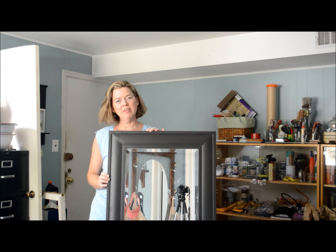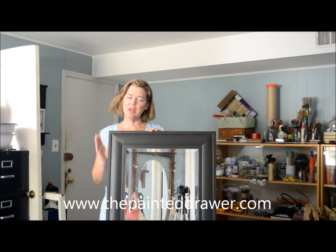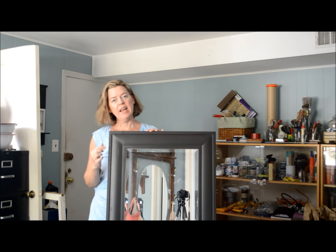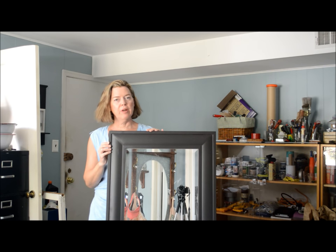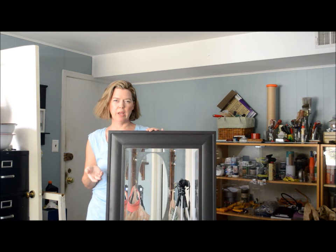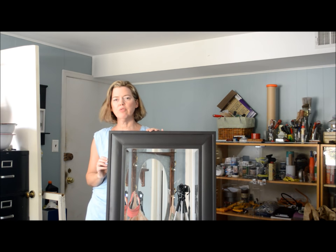Hi, this is Suzanne from The Painted Drawer and today I'm going to show you how to take the standard big box store mirror. This one I actually purchased from Target. It has the plastic frame in a dark brown finish and I'm going to take Annie Sloan chalk paint in three different colors and change this boring plastic frame into one that looks pretty much like driftwood or kind of an aged wood look.